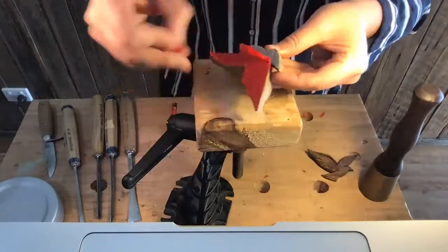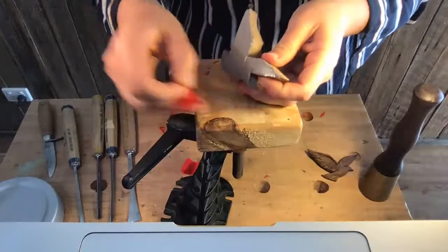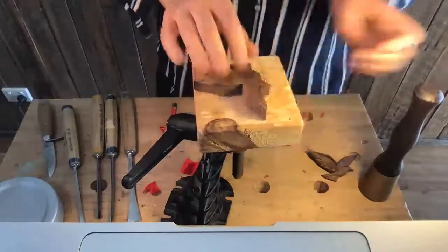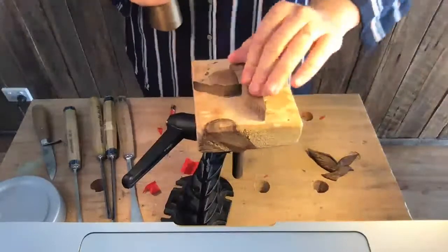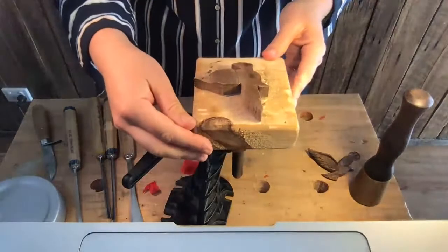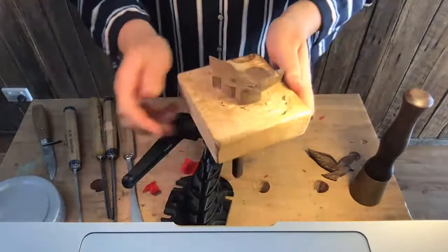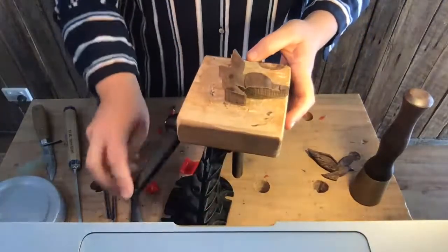It's just double-sided tape on the back. Peel that off, onto my block, and just give it a whack with your mallet to keep it down. Today I'm going to use a Veritas carving vise — I love them for little pieces because I tend to spin them around a lot. I can spin it to different angles, and if I release this, I can tilt it like that. I just find it really easy.